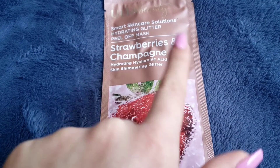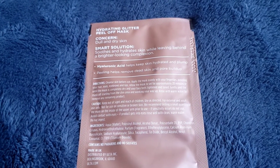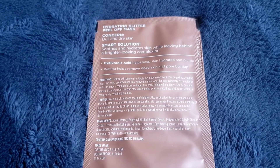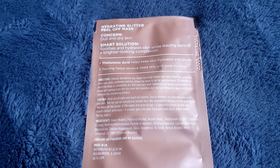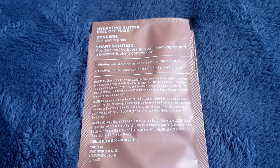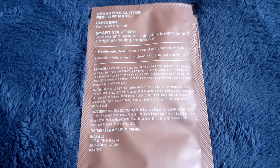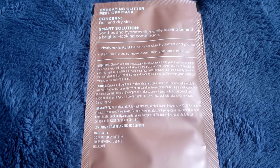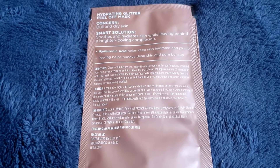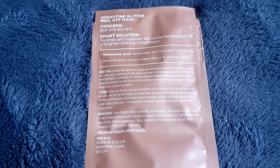Obviously this is not going in my mouth, just saying. This is a hydrating hyaluronic acid skin-shimmering glitter mask — it's for dull and dry skin. My skin leans towards dull but is definitely dry. It smooths and hydrates while leaving a brighter complexion. The hyaluronic acid keeps skin hydrated and plump, and peeling helps remove dead skin and pore buildup.